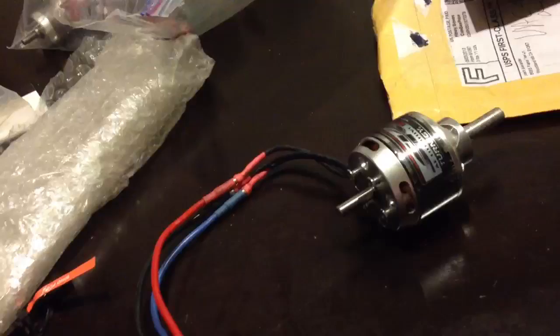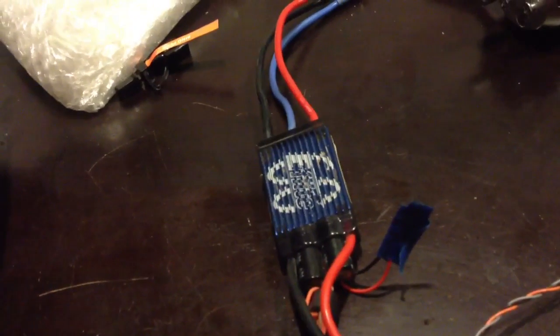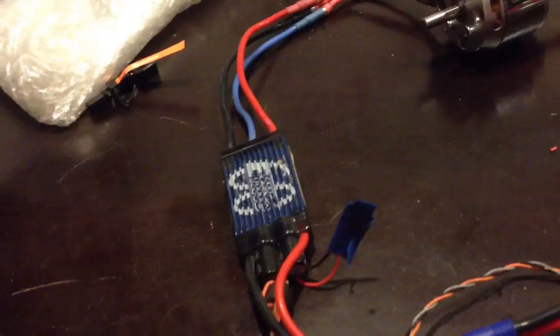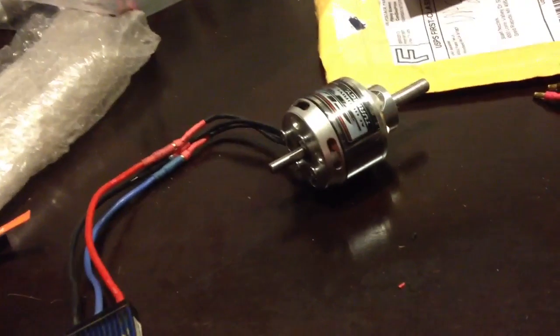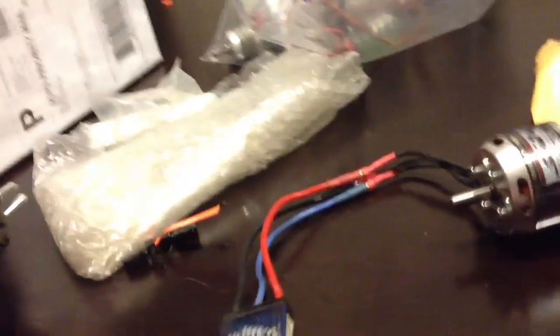I just finally got around to plugging in the motor speed control and I'm not able to get them to work. The motor is working fine but the speed control isn't, so I'll give you a quick demo of what I'm seeing. Normally when you plug it in you get the beeps and then it arms.